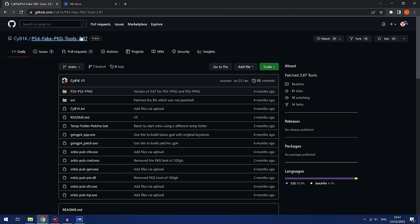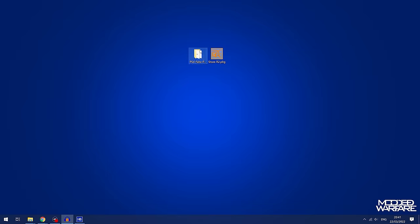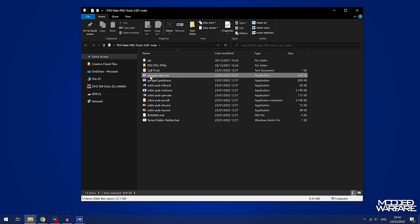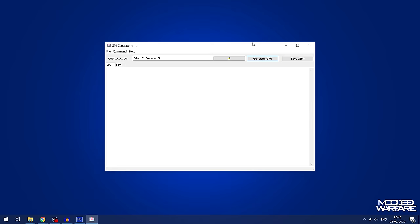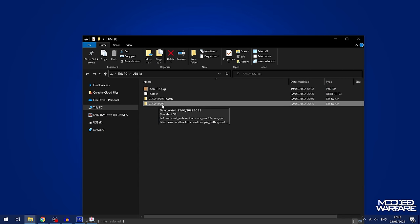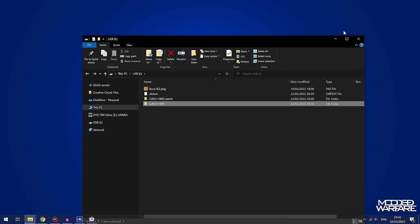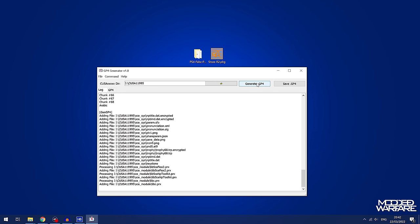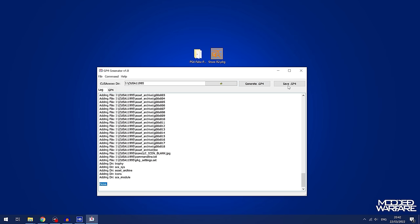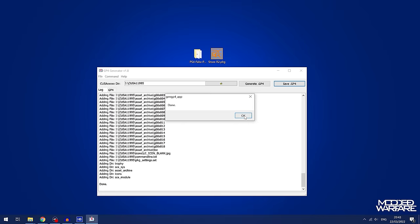The version of the fake package tools we're using — just go to the code and download it as a zip file, linked in the video description. The first step is to open gengp4_app.exe to generate the GP4 file for the game dump. Go to the location of your game dump — for me that's cusa11995 — copy the file path URL, paste it in and hit Generate GP4 File. Once done, save the GP4 file in the same location as your game dumps, which for me is the root of the USB drive.